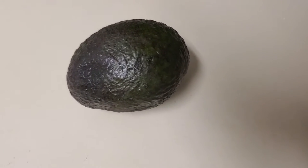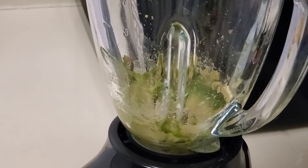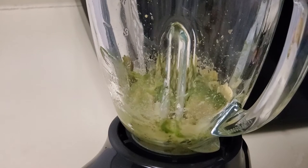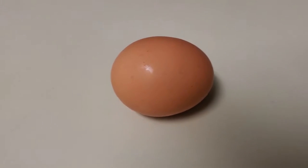Avocado contains many nutrients for healthy hair and scalp. It's rich in protein, amino acids, and vitamins that help keep your hair strong. The next ingredient you will need is an egg. Egg yolk contains vitamin A,